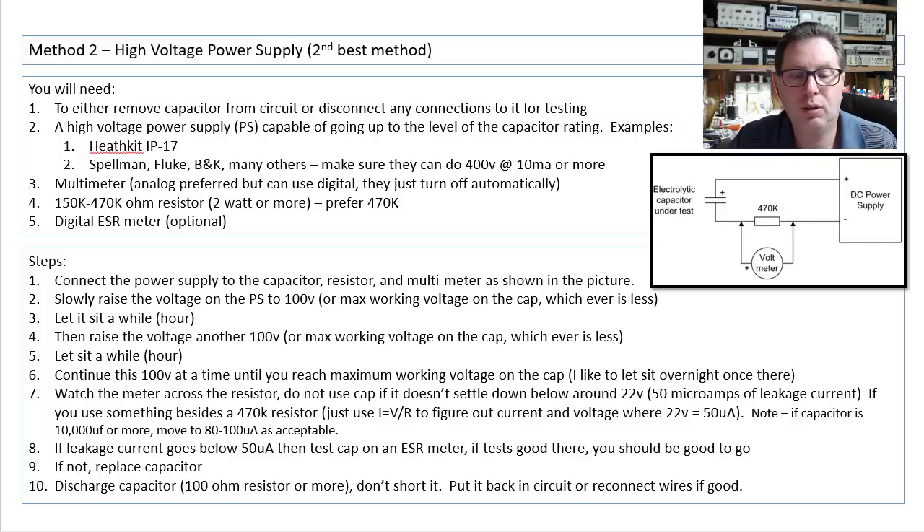Slowly raise the voltage on the power supply — same as before — to 100. Let it sit a while. Raise it another 100. Let it sit a while. Continue this until you reach the maximum working voltage on the cap, and I like to let it sit overnight. By the way, at any point during these steps, if you're drawing a ton of current or the capacitor is getting hot, stop and toss the capacitor and replace it.